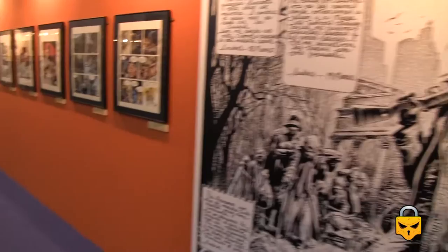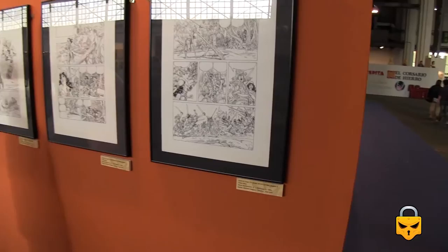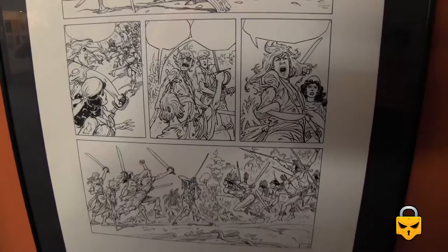There are more pages to see. His characters are alive — he can catch a movement. A gesture in his drawings is superb.